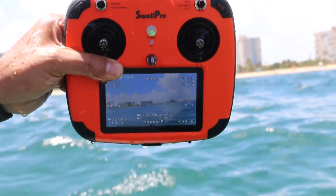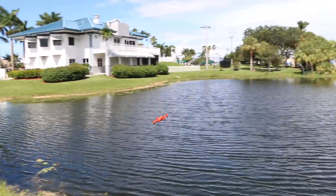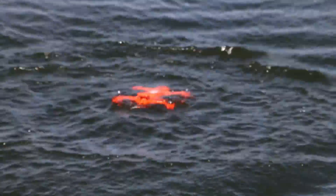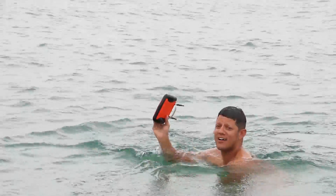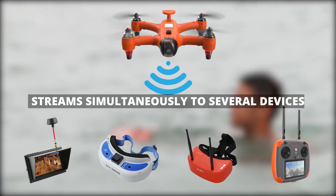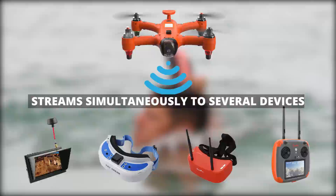The waterproof remote control has a built-in monitor that allows you to watch the live video stream online. The Spry can also send its video signal to several monitors simultaneously, so you can share your flying experience with your friends on the spot.